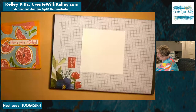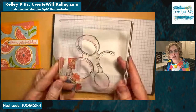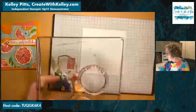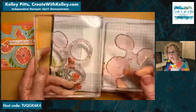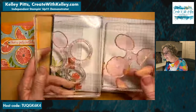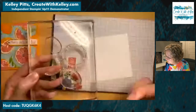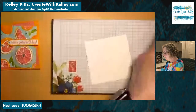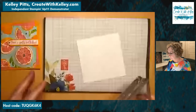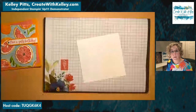Flirty flamingo is staying in the line, I'm excited to say. I've got this stamp mounted on a really big block. I found it was easier to mount stamps on a block that's close to their size — you don't want it hanging over the edge at all.